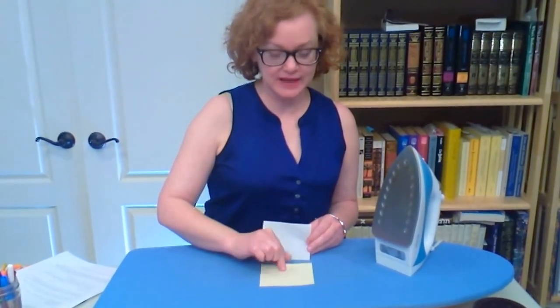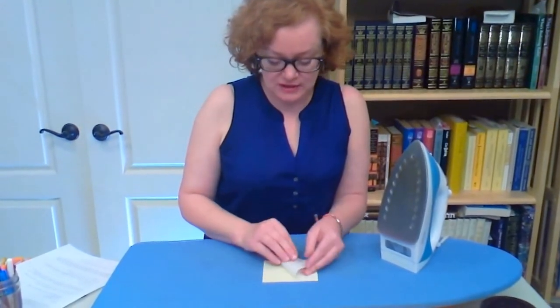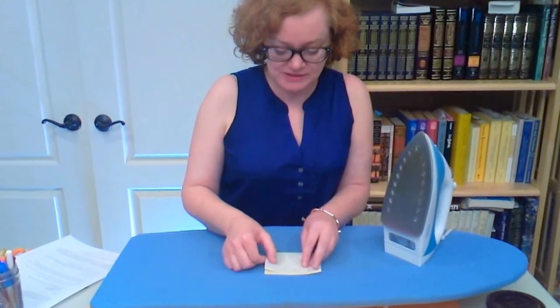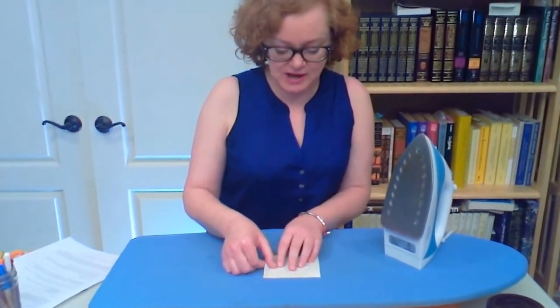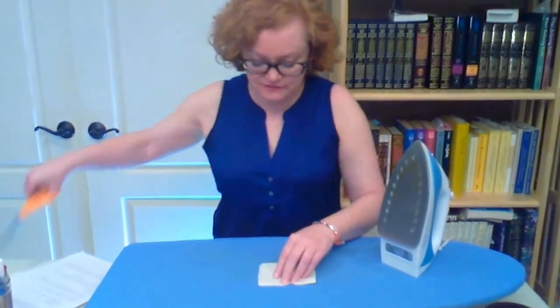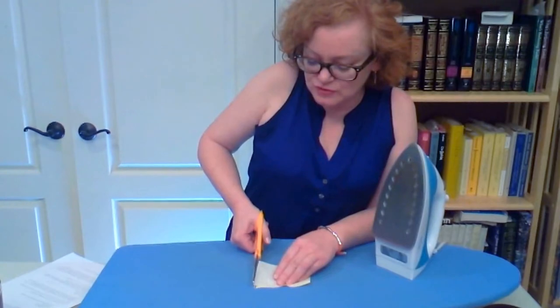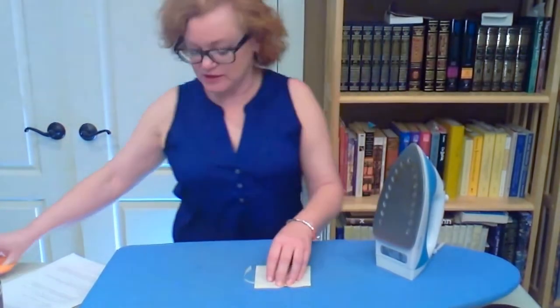Put the adhesive web on the wrong side of the appliqué fabric — that's the reverse side. Make sure that the shiny side of the web is facing the fabric and the paper side with the pattern is facing up. Now, if the adhesive web overhangs the fabric, you want to trim it — otherwise you're going to end up fusing the web to your ironing board.